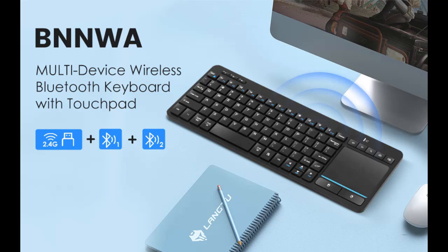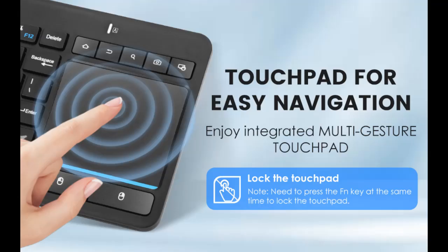We introduce the highlight features and overview summary of the BNNWA multi-device wireless Bluetooth keyboard with touchpad. It includes 3-device connection — this Bluetooth keyboard with touchpad ensures a stable and cable-free connection, with wireless 2.4 gigahertz connection covering 33 feet, or 10 meters, operating range.